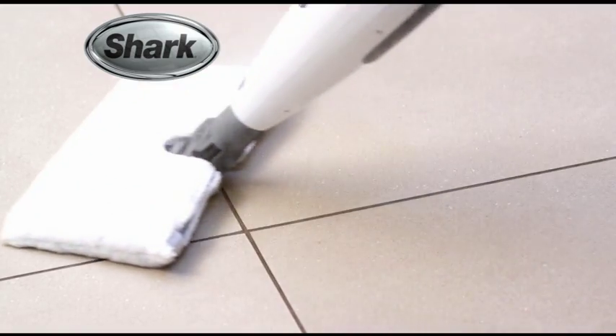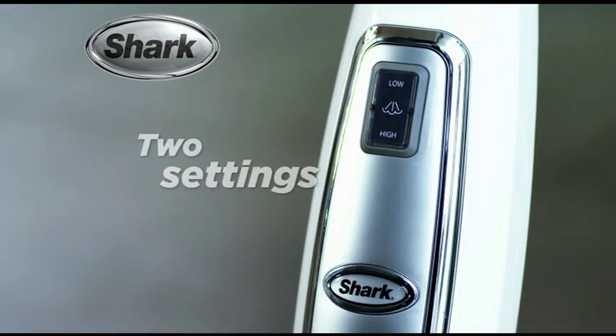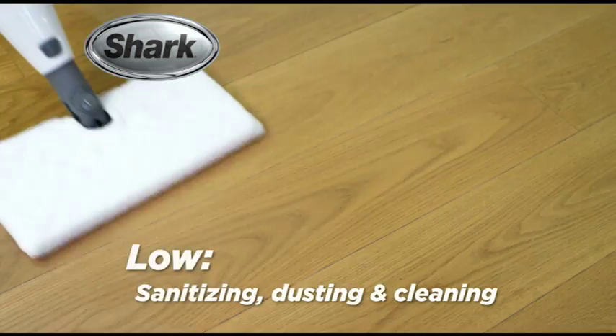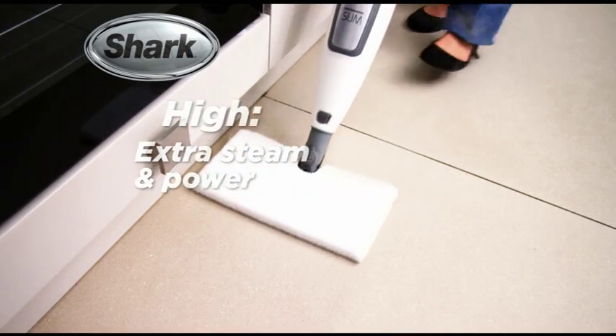This is the new Shark Slim Pro, the latest way to help clean and sanitise the floors in your home. The all-new intelligent electronic steam control can be adjusted to a high or low steam setting. Choose a low setting for everyday sanitising, dusting and cleaning, and a high setting for extra steam and even more power.